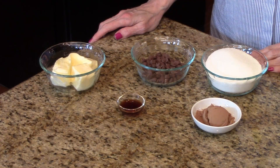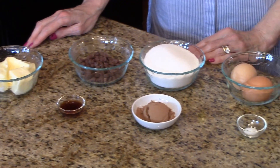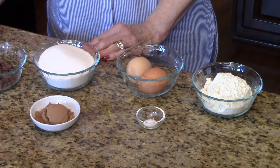This is what you're going to need. For the brownie layer, you're going to need some butter, some vanilla, some milk chocolate chips, sugar, cocoa powder and it's unsweetened, eggs, salt and all-purpose flour.